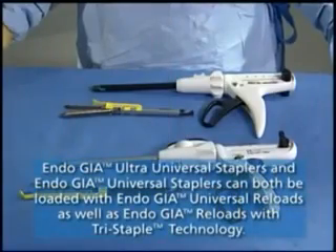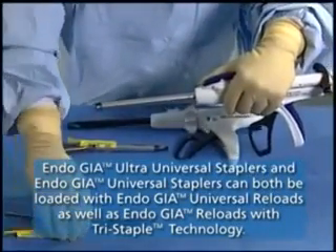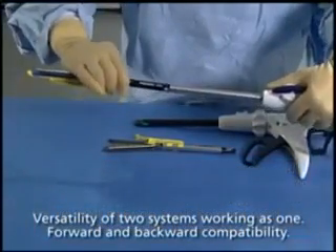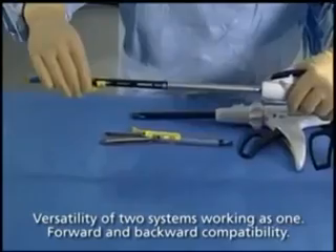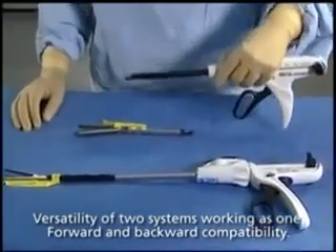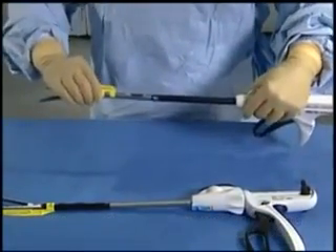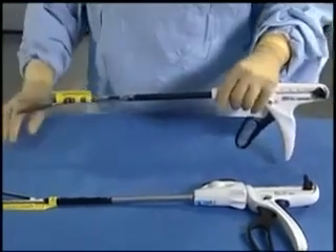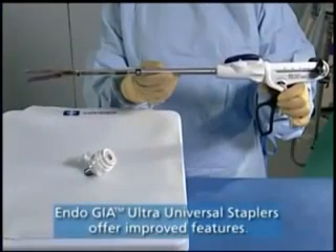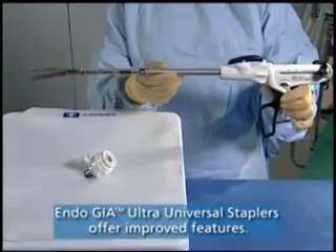The new EndoGIA Ultra-Universal Staplers are 12mm instruments and are also compatible with all 20 EndoGIA Universal Reticulator and straight reloads currently available. Additionally, the new EndoGIA Reloads with Tri-Staple Technology can be loaded onto the EndoGIA Universal Staplers. This allows customers versatility of using new and current technology as they see convenient. The new EndoGIA Ultra-Universal Staplers offer enhanced tissue manipulation and handling.